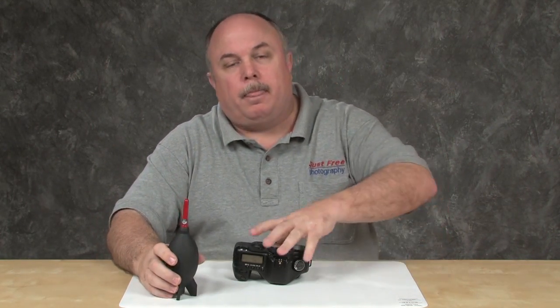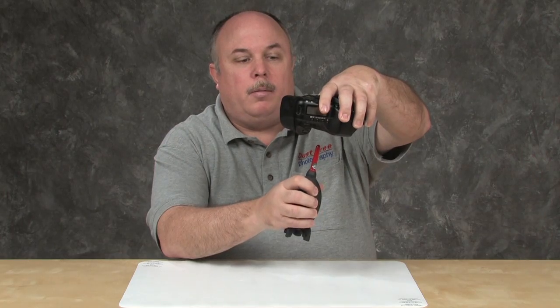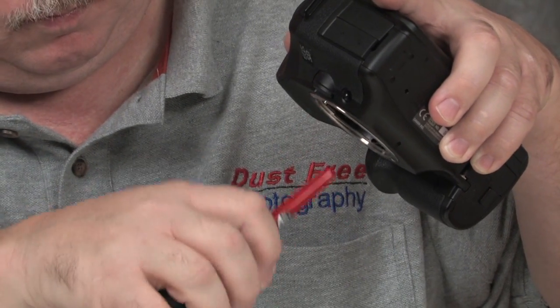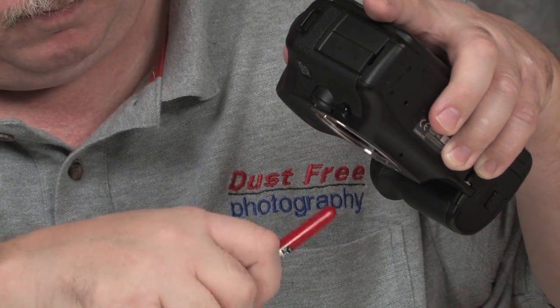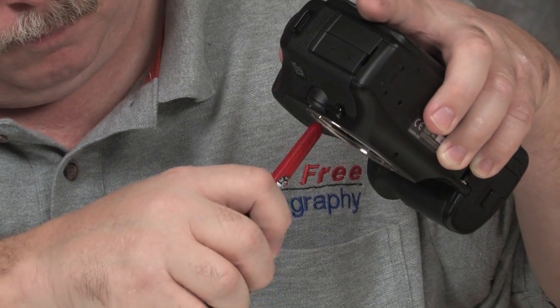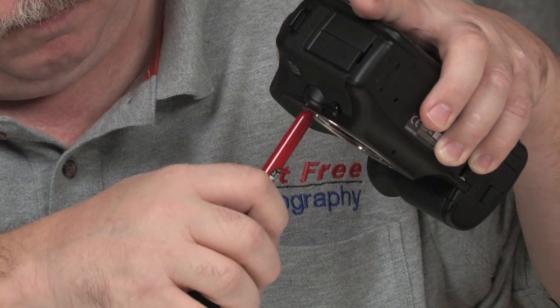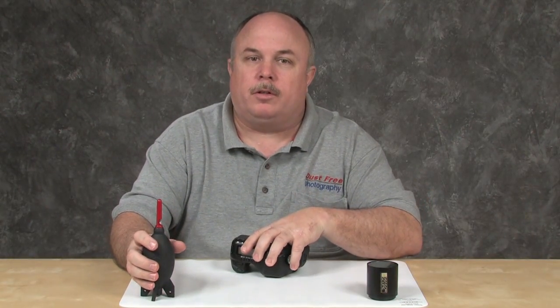Now we are ready to actually start the cleaning. The first step is we will be using the blower. Let's hold the camera facing down, not putting the blower into the camera, but we will start blowing. I use a sweeping motion to help the air reach all areas of the sensor — I will do this multiple times. The main purpose of using the blower is to remove the big chunks, which keeps them from being dragged across the sensor by the sensor swab. The blower on its own is a great cleaning tool, but air alone will not remove the dust that has been held on by moisture or pollen, nor will it remove stray lubricants that found their way onto the sensor. I'm now ready to check the results of my blowing on the sensor using my sensor scope.